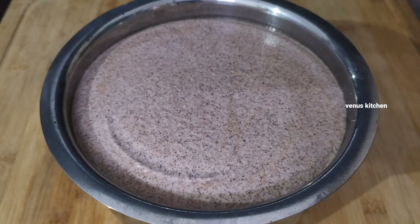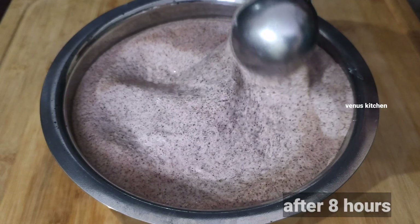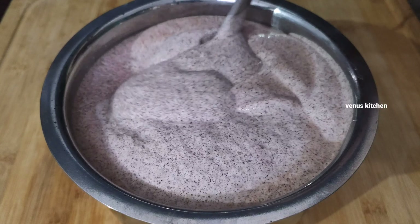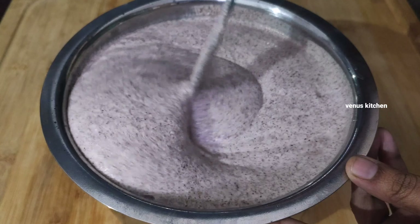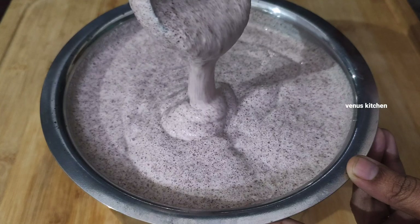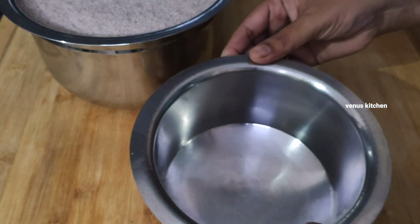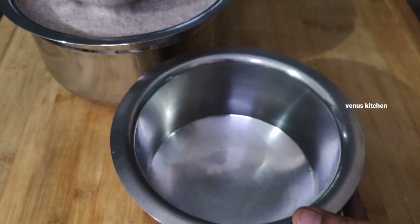Make it very thin. Add a 2-3 minute step. I will take a bite in 2-3 minutes, then I will cook a new plan to prepare the dish.